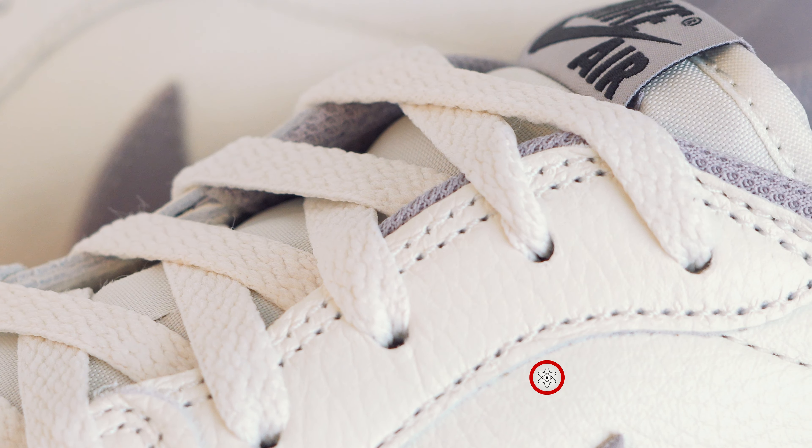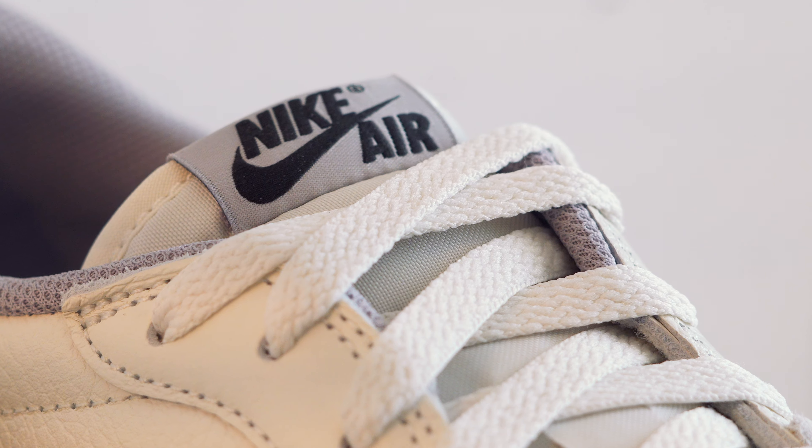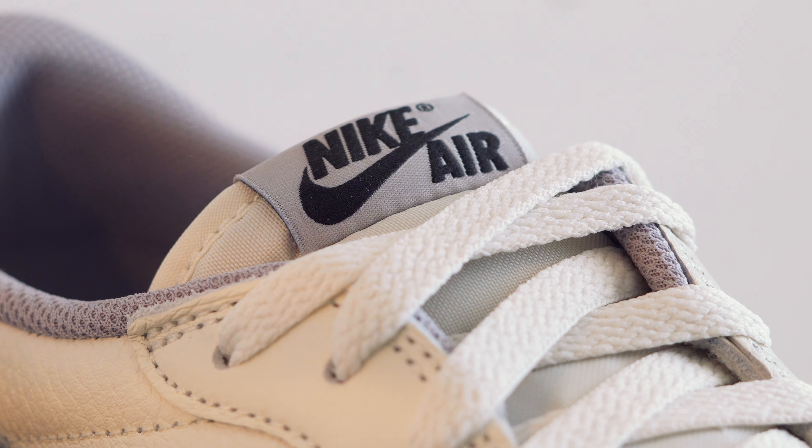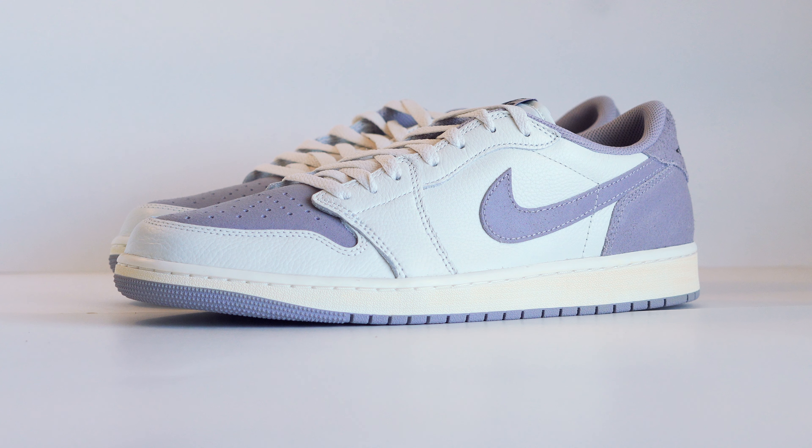I'm still gonna hunt for Travis Scott's while they're still making them, so if I do land them, you already know. Please like, subscribe, and comment, because soon enough I will be doing a giveaway — so be on the lookout for that. A free pair of Nikes just in time for the holidays. Take care and I'll see y'all for the next one.